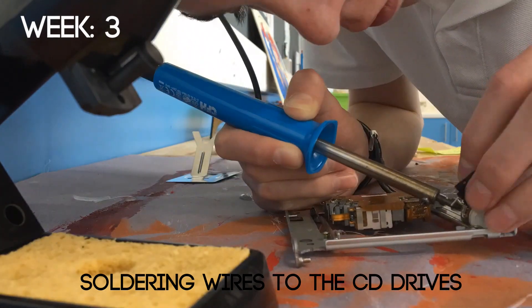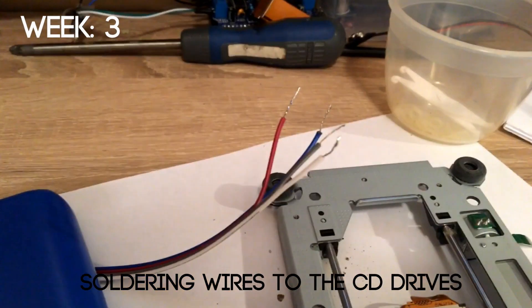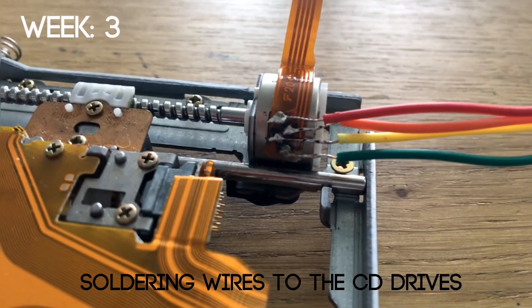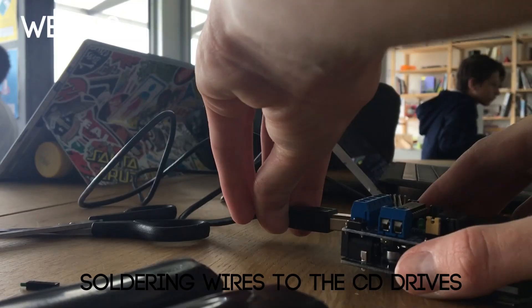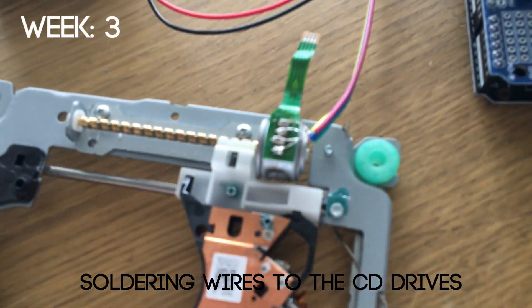In week 3 I started soldering wires through the CD drives. This was the first time I had ever soldered and I wasn't very good at it, but you can see it did actually work. I then connected it to the motor driver again and was able to control two different steppers.